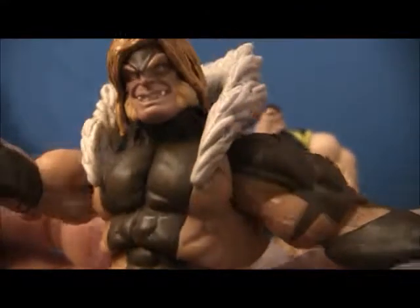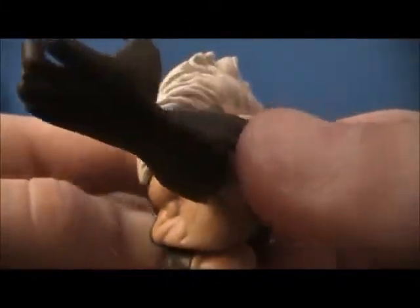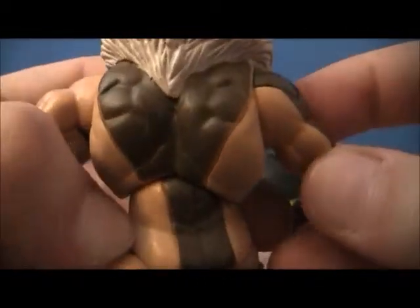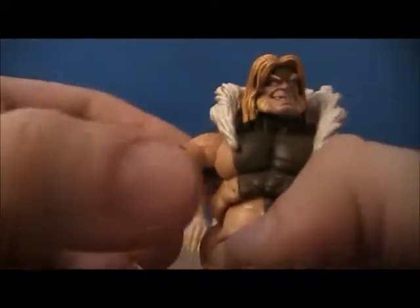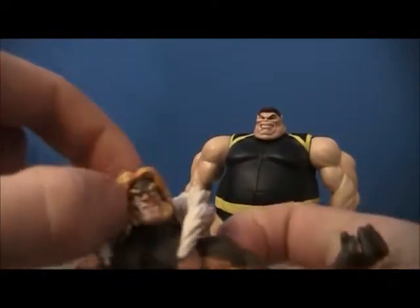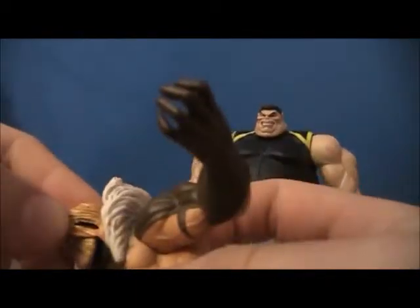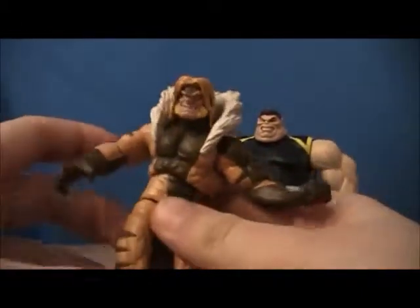It is one of my most favorite figures that I own. It's just amazingly sculpted — just look at all the detail they put into it. It's really well done, and the articulation on it is amazing. One thing I did notice though — see those holes — it seems they wanted to put in pointed ears, but I guess they scrapped that and didn't fill it in, didn't finish off the prototype with it. Just a minor error there, nothing big.